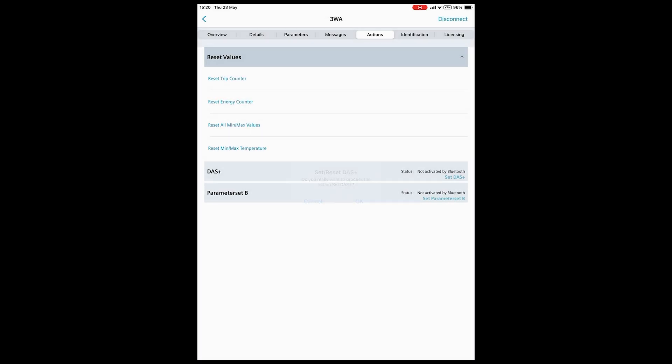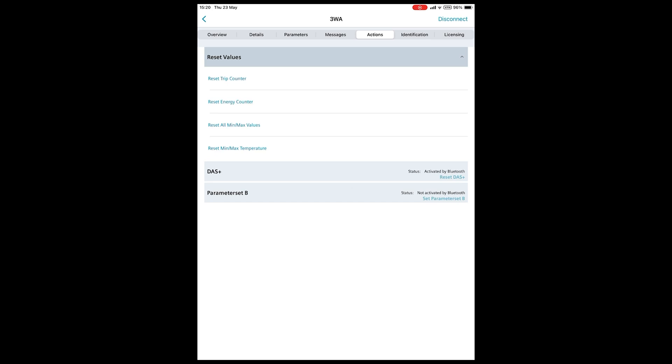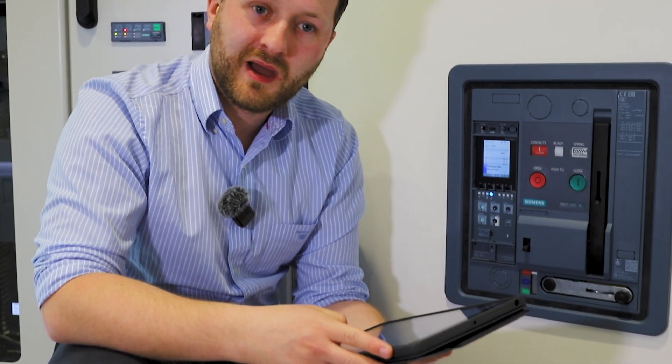Note that DAS Plus mode is safety interlocked. The method that I turn it on by, I must also turn it off by. We don't want an engineer going up to the panel, activating DAS Plus mode, and then another engineer back in the control room turning it off remotely — that defeats the object of the safety. So I must reset it via Power Config.